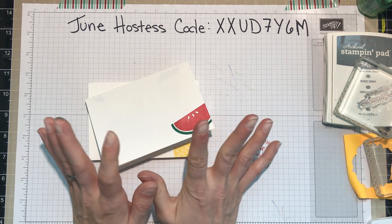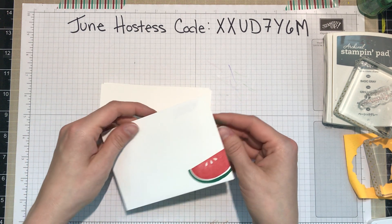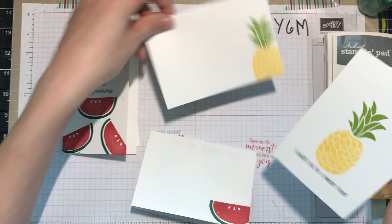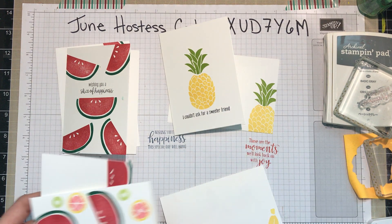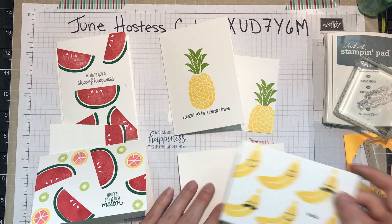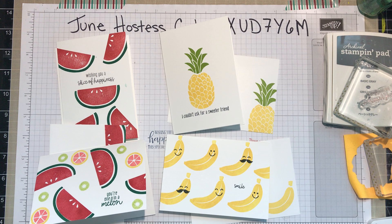If you've got anything you need me to clarify, please let me know. Otherwise, I'd love to know — which one do you think is your favorite? At first I thought it was going to be the bright colorful one, then when I made another I thought that was my new favorite, but really I like the simplicity of that watermelon card. Leave me a comment below, tell me which one is your favorite, and I'll see if there's a consensus. Thanks, and bye!